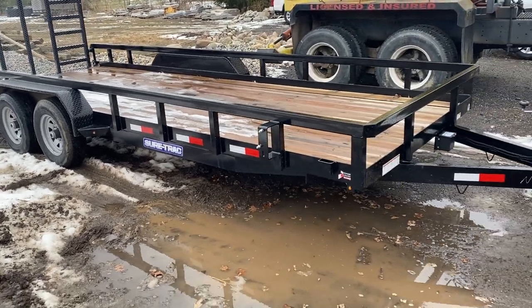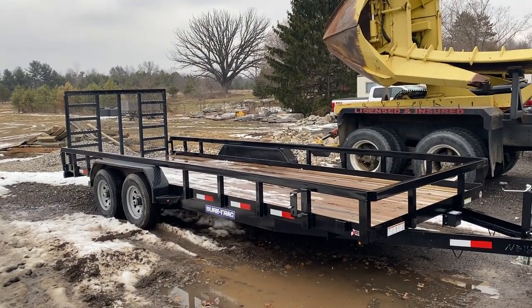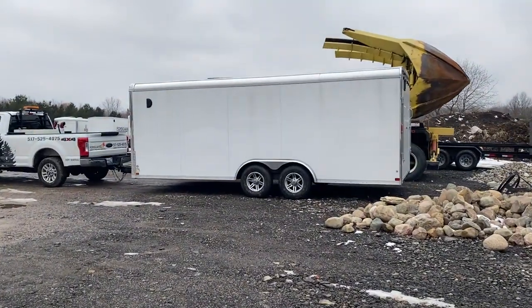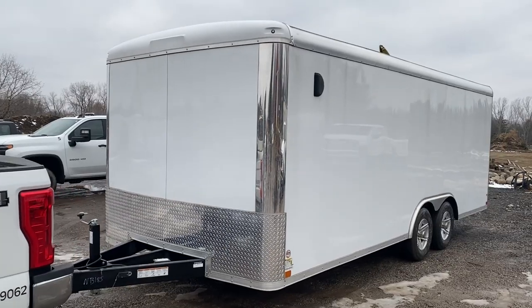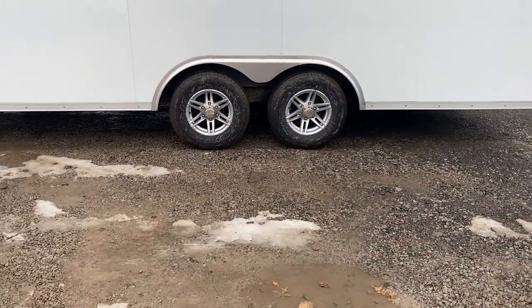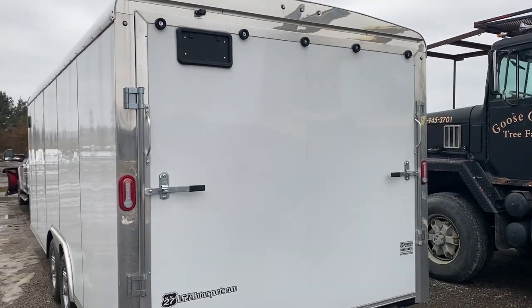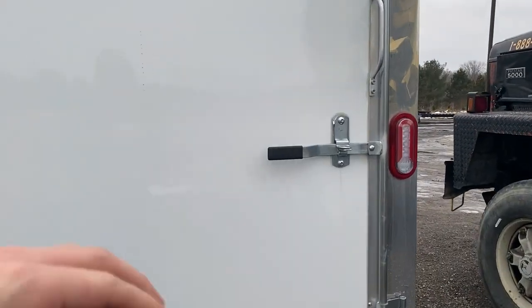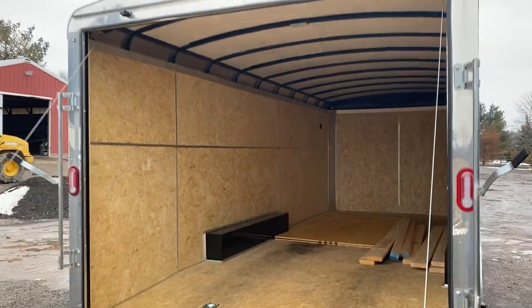We'll do an in-depth view of the other trailer we bought today, which is a SureTrek 8.5x20 enclosed trailer. Here's the second trailer we picked up today — a quick walk around. This is a 2023 SureTrack Landscape Pro. It's got the 5,000 pound axles, aluminum wheels, LED lights. 8.5x20. We'll open up the back here. It's got the cable lift, pretty standard on these.